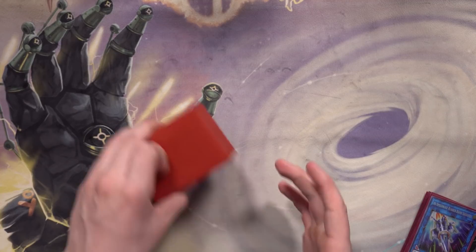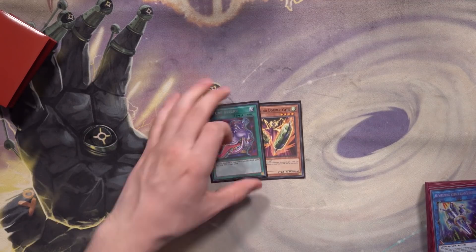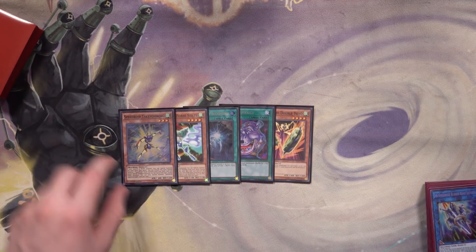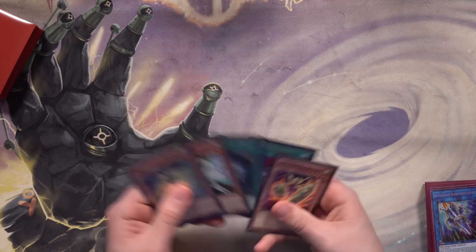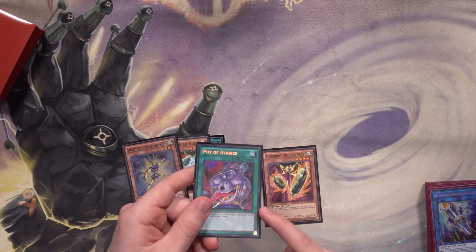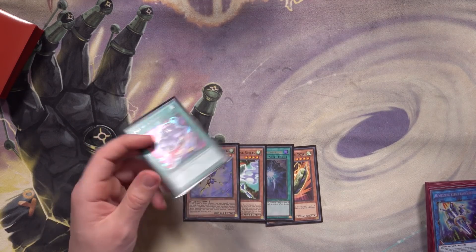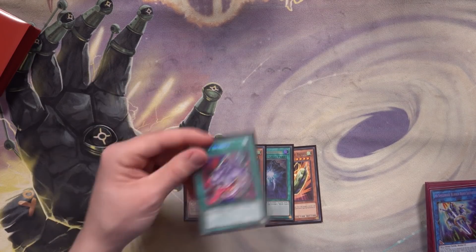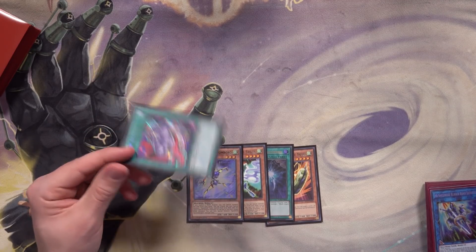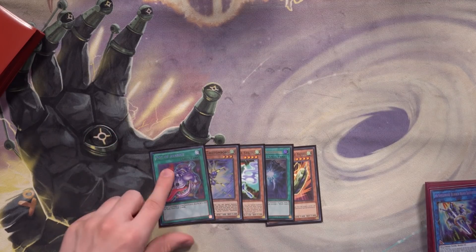We're doing five test hands as usual. We open double Yo-Yo, Pot of Avarice — a new card I'm trying — World Legacy Succession, Horse Stilts, and Take Tomborg. This hand looks a bit grim. Pot of Avarice is interesting here because you put a lot of monsters into the graveyard very fast, and you'd rather have recycled things like Terror Top and Dendiko Duke.